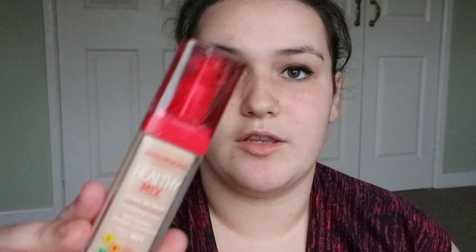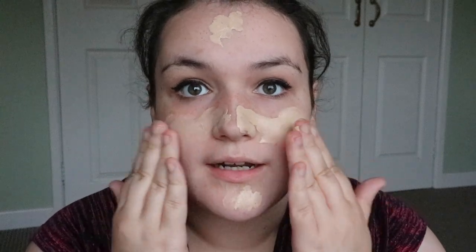Then I go on to my foundation. I am using the Bourjois Healthy Mix Foundation. I use my fingers and just apply it to the points of my face that I need it and quickly rub it in. Because let's face it, when I have to get ready for school or work, I sometimes like to sleep in, so I don't really have time to do it all carefully and neatly — I just add it and blend with my hands.